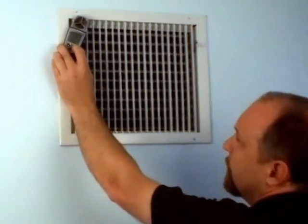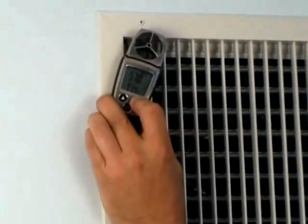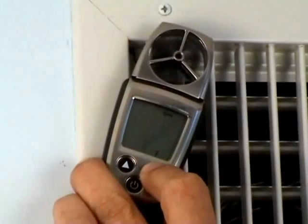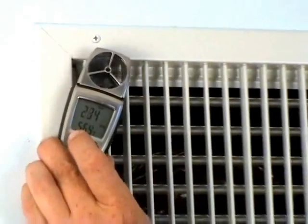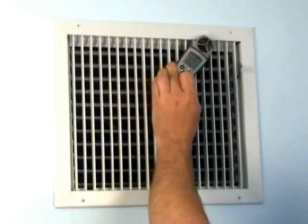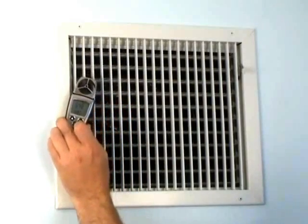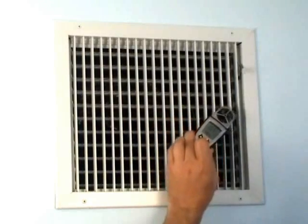Now we have the last reading still locked in, so we're going to go ahead and clear that reading out. In order to do that, we're going to press and hold the mode key. It'll wait until it goes to all dashes — the dashes will stay there until we release the mode key, and then it'll start making a measurement. At the same time as we release the mode key, we'll start traversing the grill, so we start getting a reading immediately. We're going to work our way across the grill — it's quite normal for the airflow to go up and down. This is the reason that we actually traverse the grill. Airflow through a register is not laminar, and we want to get an average reading of all those irregularities, so we're going to work across the entire grill and get a nice average measurement.